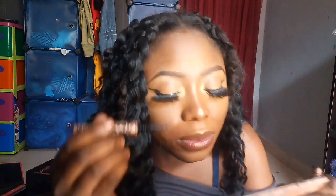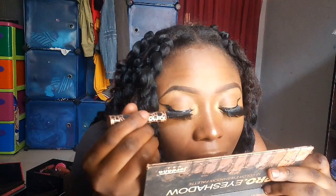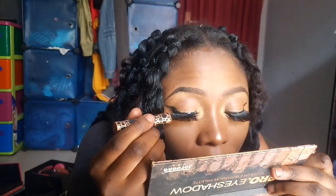After that, you can decide to go back in with your eyeliner, because the glue may have affected the liner area. So I'm just going to go back with my liner to align that area back.